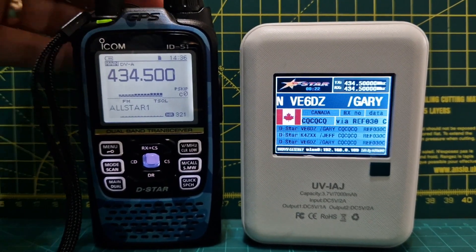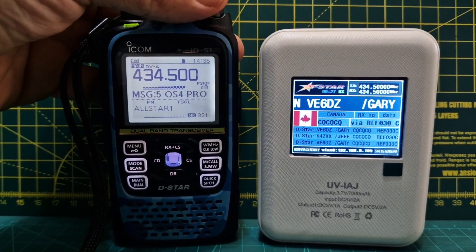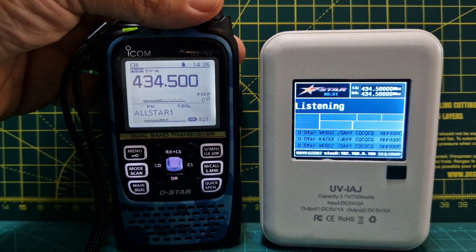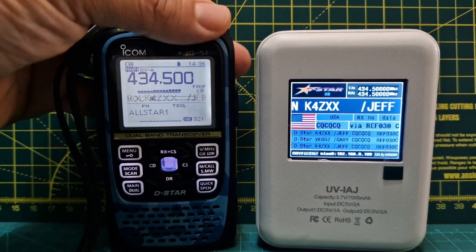The setup on the radio is the same — just your usual settings in DR mode, or you can do it in memory. DR is a lot easier where you put in M0FXB B and then M0FXB G, just the usual in DR mode. Frequency, zero shift, and it works.